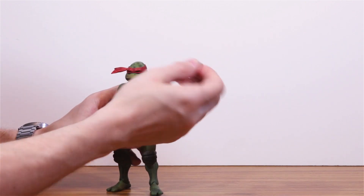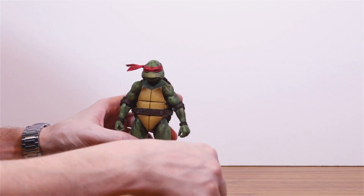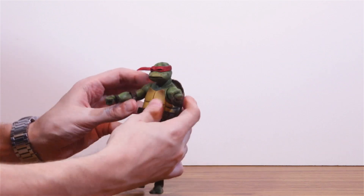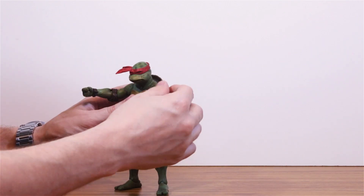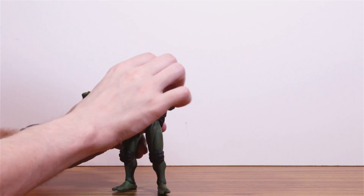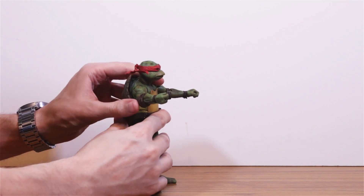All the weapons fit in the holsters, so that opens up a lot of display possibilities for each turtle. Arm-wise, the shoulders are ball-jointed, so they've got a decent orbit. There's also a waist joint hidden inside the shell, which gives the torso a little bit of extra leeway. The joints are well-hidden in general — most of them are practically invisible.